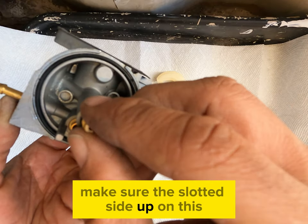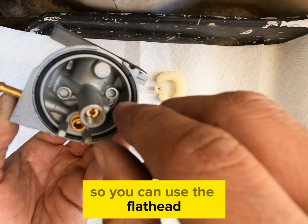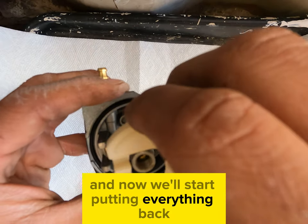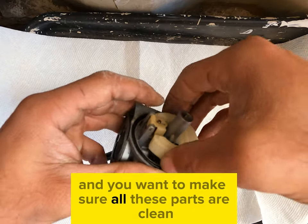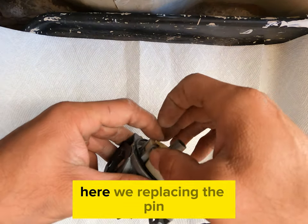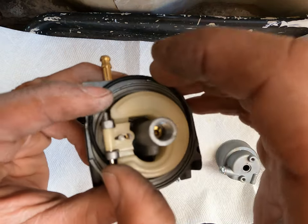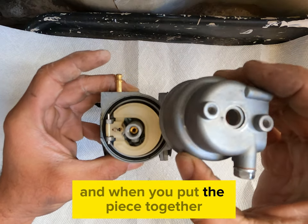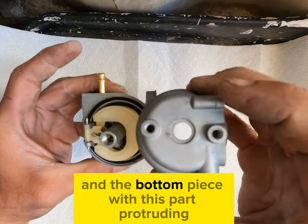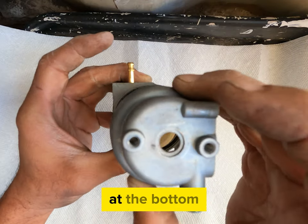Make sure the slotted side is up so you can use the flat head screwdriver to tighten this back. Now we'll start putting everything back, starting with our plastic piece. Make sure all these parts are cleaned really well so there's nothing sticking internally. Here we're replacing the pin. When you put the piece together you're going to have the gold piece at the top and the bottom piece with this part protruding at the bottom.